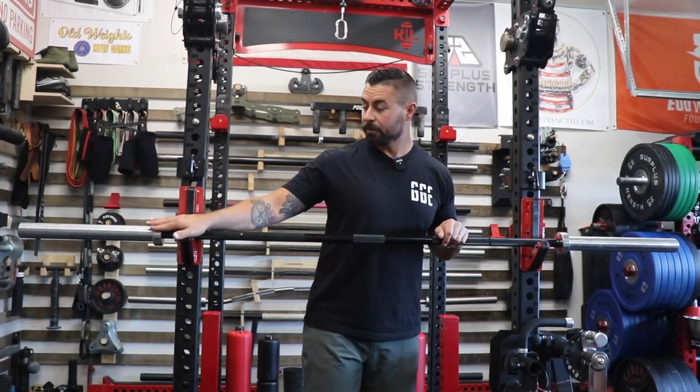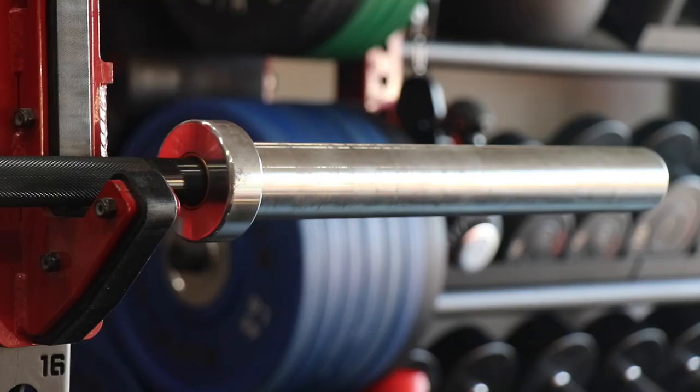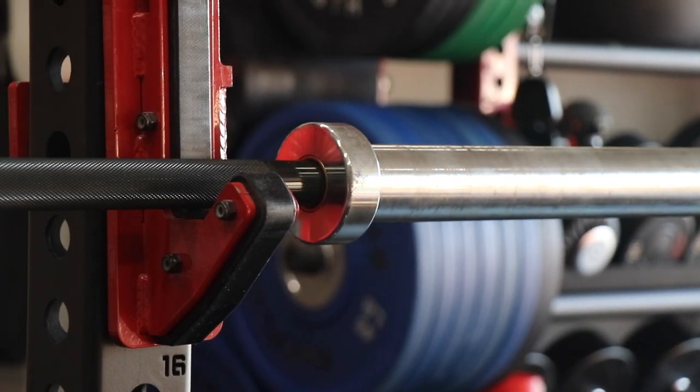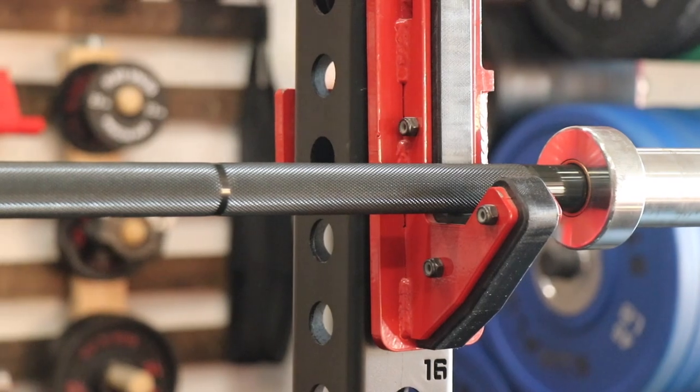It has a bushing style sleeve design and comes with bright zinc sleeves as the standard option. About one and a half inches before it enters into the actual sleeves, the knurling does terminate. All of the knurl termination points — both at the end, at the knurl marks, at the end of the inside knurling — the center knurling is all done phenomenally. There's no stray knurling going on, no double tracking, absolutely no issues. This is a well-made bar.